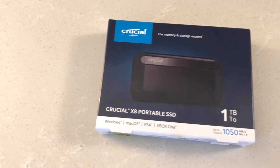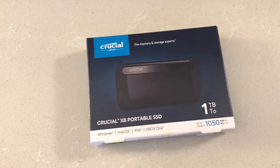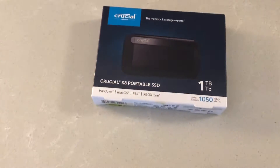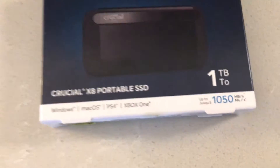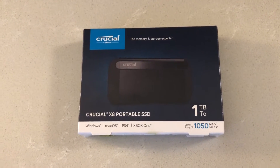Crucial has just entered the portable SSD market and today they released the Crucial X8 portable SSD. This is the one terabyte version and it is quoted as being two times faster than other portable SSDs in the similar market, quoted at up to 1050 megabytes per second — that's extremely good for a consumer portable SSD drive.